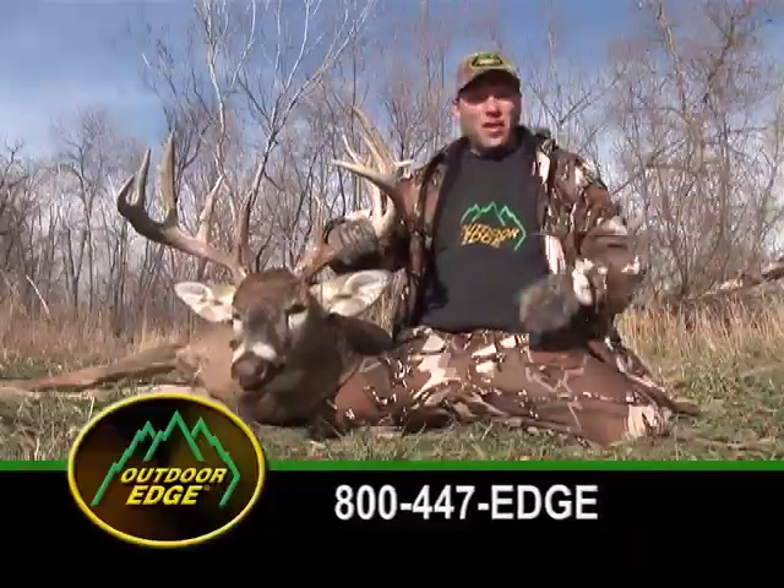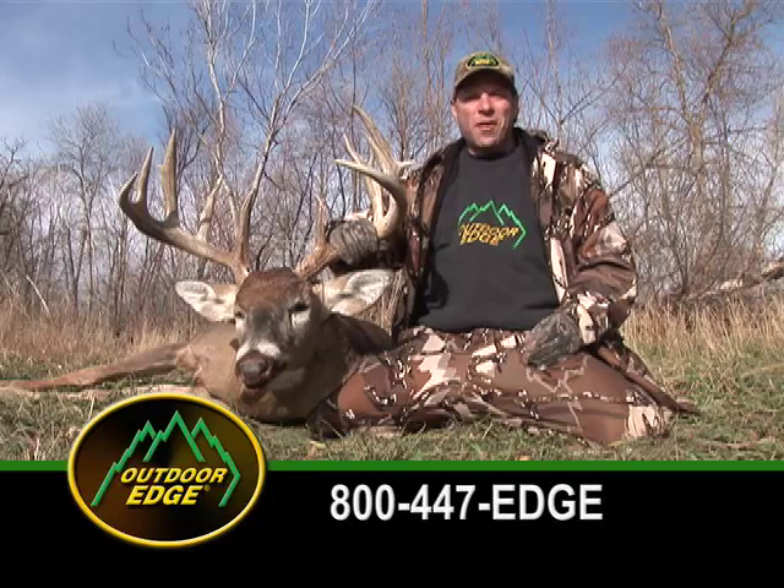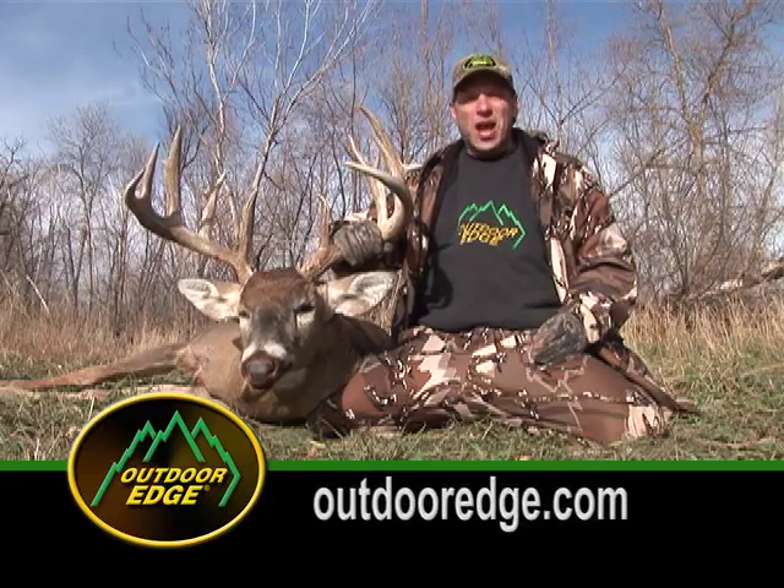I guarantee these are the best knives you'll ever own. Call us at 800-447-EDGE or visit our website at OutdoorEdge.com.